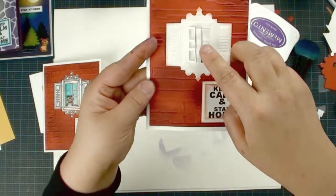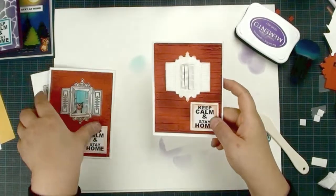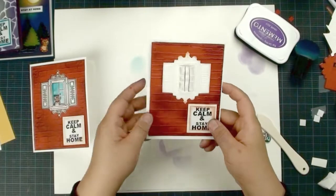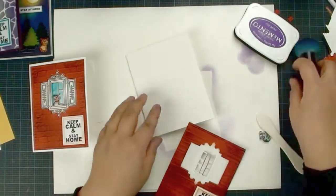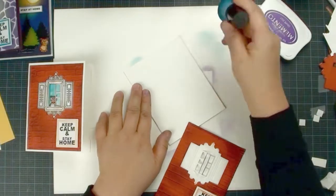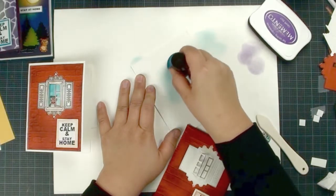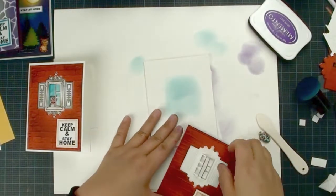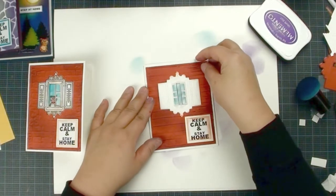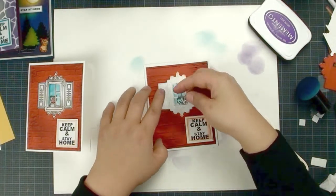Inside the window it's kind of a white color, and I want to put my little kitty cat or little doggy there — but that white color is not going to show well. So I'm going to use my blue Magic Mushroom ink, rub a little bit of color inside, and now my little doggy is going to show well against it.